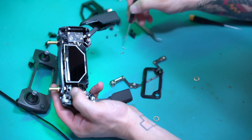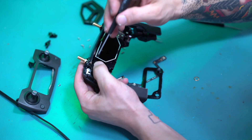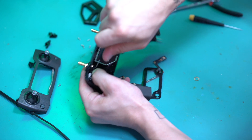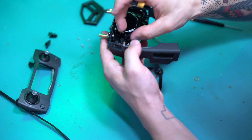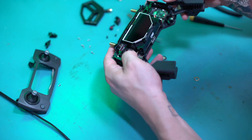Pop that puppy in there. Right in there. Sticks back into there.